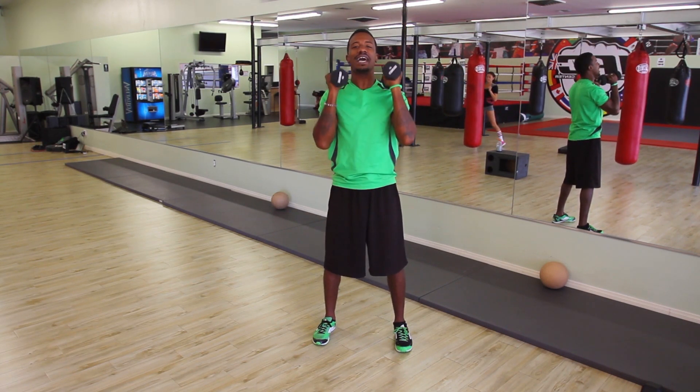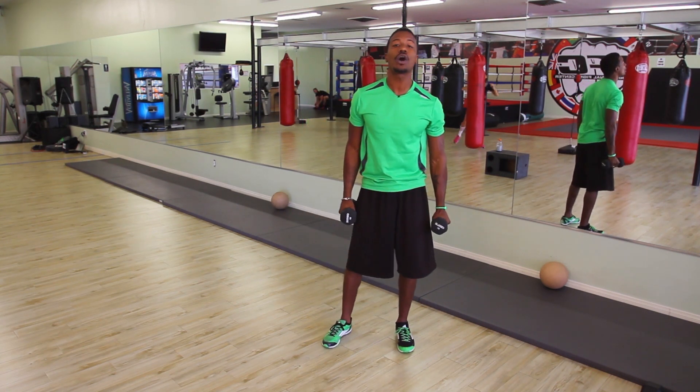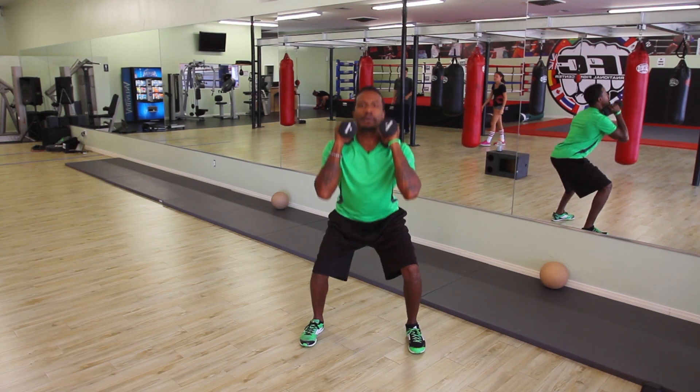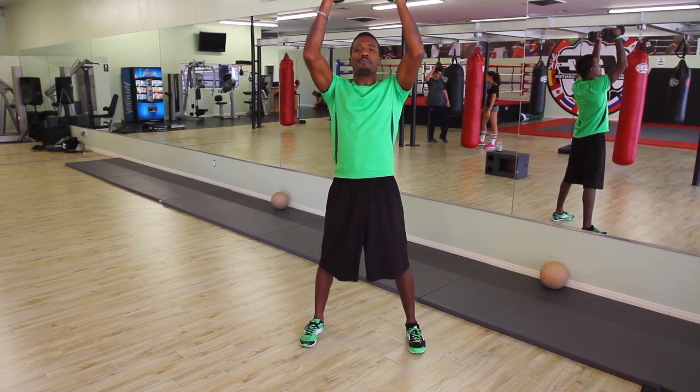The next move we're going to do is a squat we call a push press. We're pushing the hips back and pressing the weight up. So we have the weight here on the shoulders — push the hips back and press the weight up.